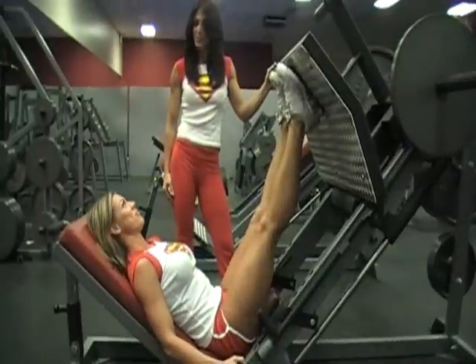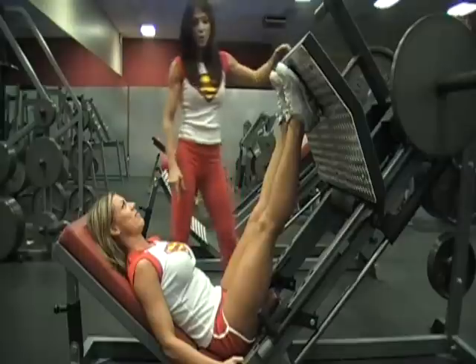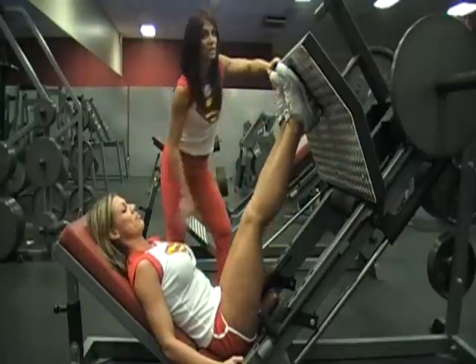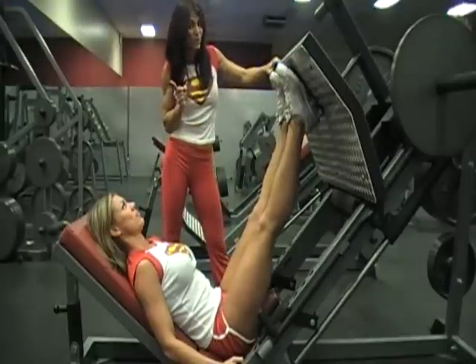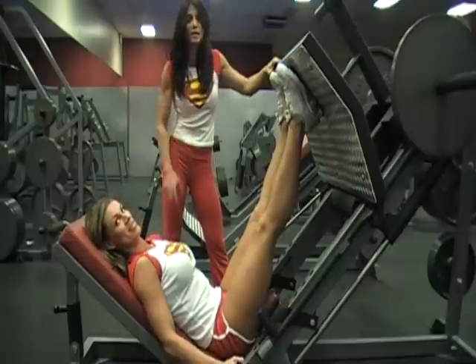Leg presses next. We have 45-pound plates on each side. When you get in, adjust your feet exactly how you want them to be. If you can't reach because you're short, you may not have that option, but if you're tall like Janelle and you've got the legs to do it, go ahead and get them set first.